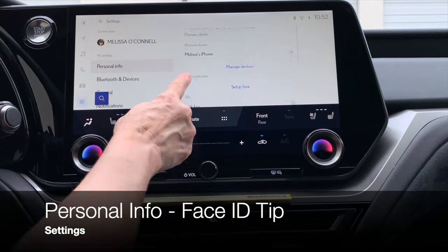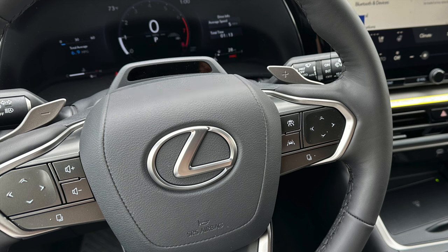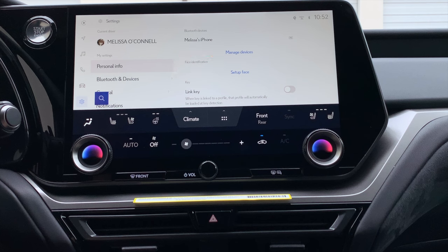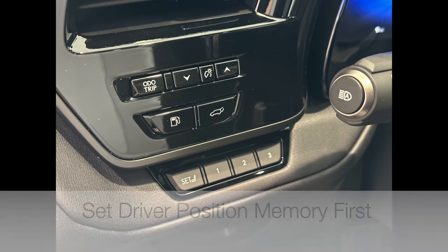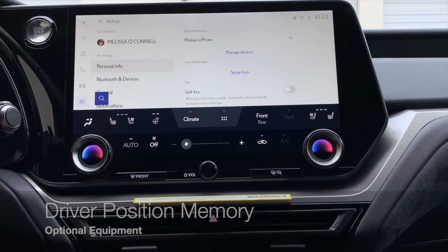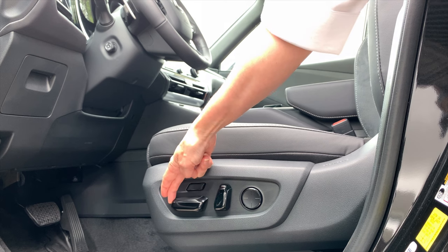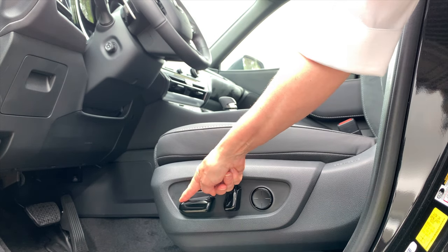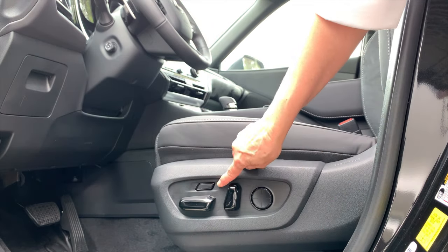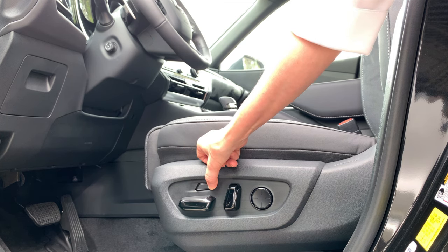Under personal info, if your TX has the driver attention monitor, you'll see it at the top of the steering column. The monitor works whether you have Face ID set up or not, but Face ID is most helpful when you have multiple profiles saved to the vehicle. If you'd like to set up Face ID, go ahead and set up your driving position memory first so your face is visible to the monitor. Adjust the seat forward, back, lower or raise the hip point, lower or raise the front seat cushion, and on some models you can extend the front cushion for additional leg support.